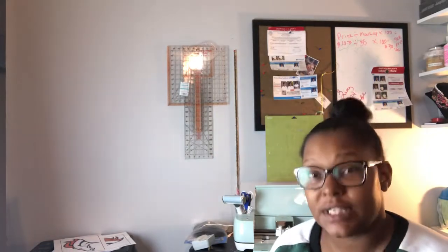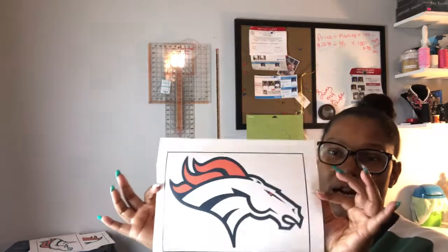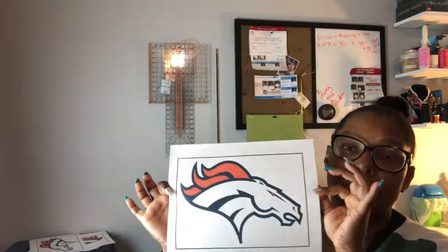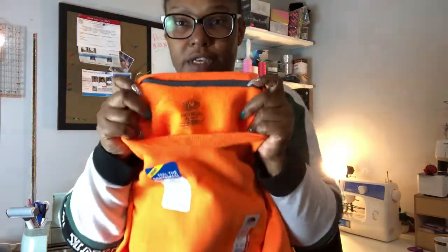Welcome back, I'm just now getting started and getting everything prepared for the project we have going on today. To get started, we went ahead and printed out our image — this is the Denver Bronco logo — and we're working with a plain Fruit of the Loom extra-extra-large sweatshirt.